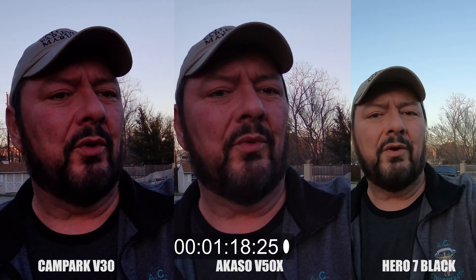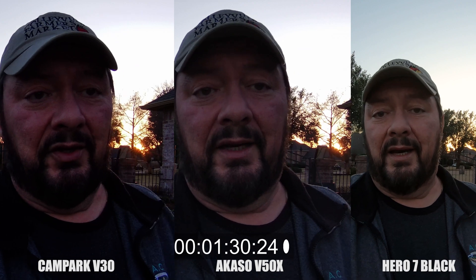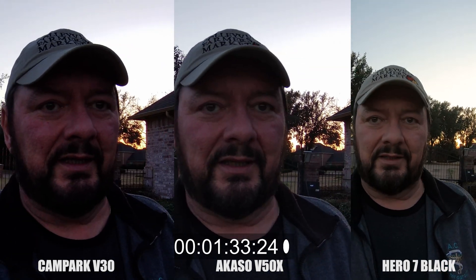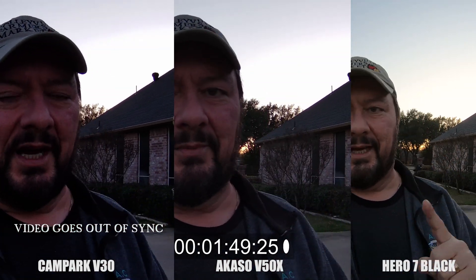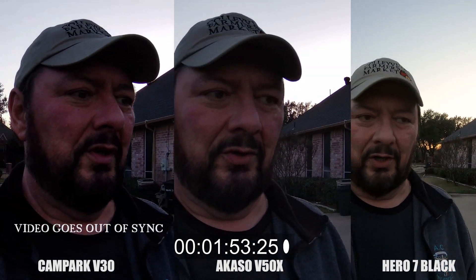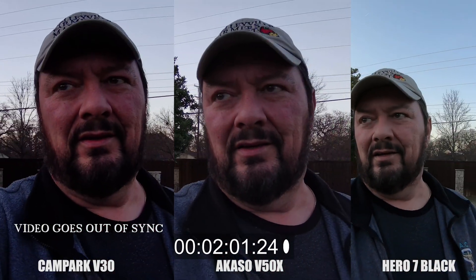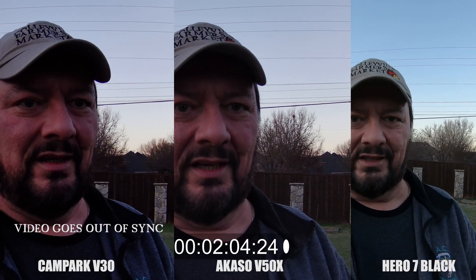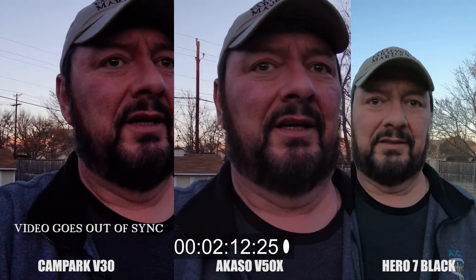You may be asking yourself, why are you adding the GoPro Hero 7 Black into this when it has really nothing to do with the Acaso or the Campark? The reason is so that I have a baseline — the GoPro Hero 7 Black audio does not go out of sync. I'm going to have the audio from all three cameras playing at the same time, and what you'll notice is it's not that the audio goes out of sync — it's actually the video that goes out of sync. And the Campark is actually worse than the Acaso in my initial testing.